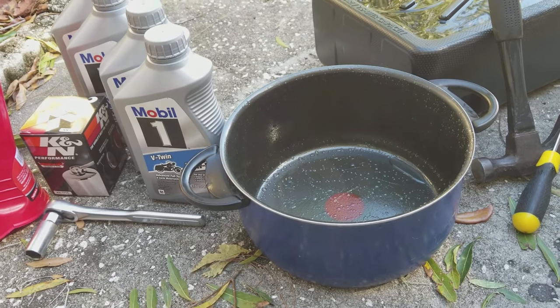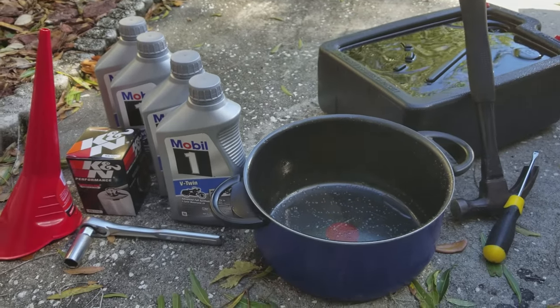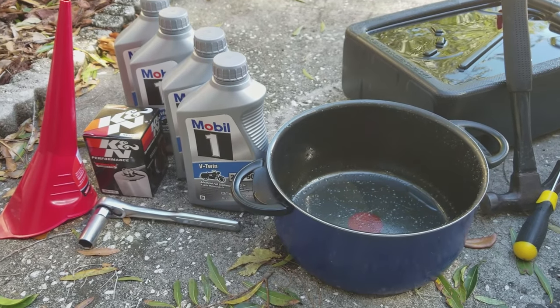We're about to do this oil change. Let's get to it. So what do you need if you're going to do this exactly like me? There are some other ways to do it, I'm sure, but this is how I did it.